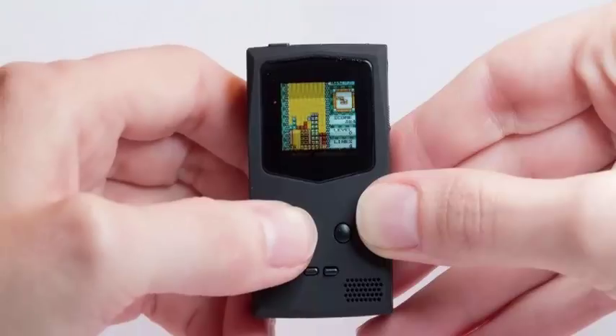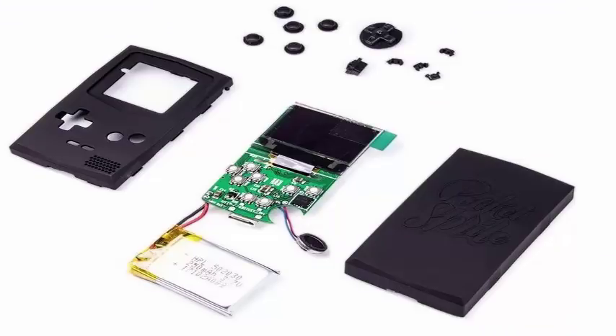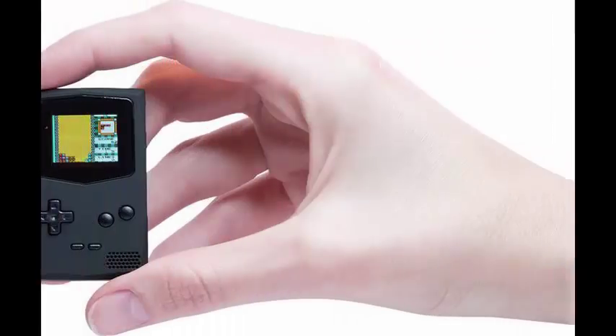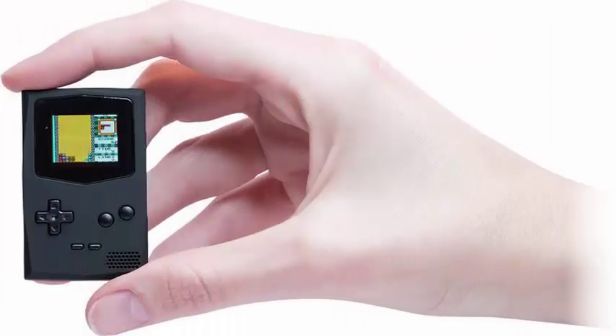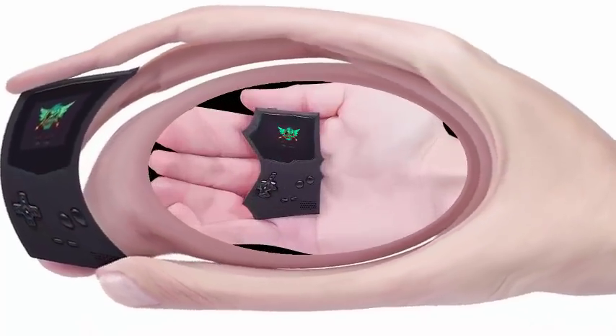The device is also open source, so in theory you can load whatever you want, assuming you have the coding skills to make it work. Adding ROMs to the device is done through an intelligent system — the PocketSprite creates a local Wi-Fi network which connects to a computer, allowing users to easily upload games to their devices through a web interface.